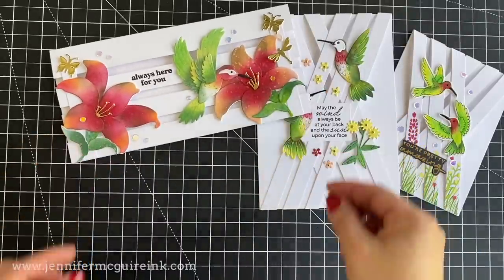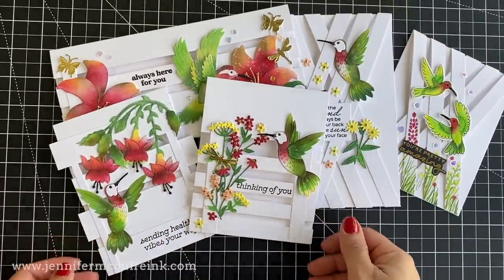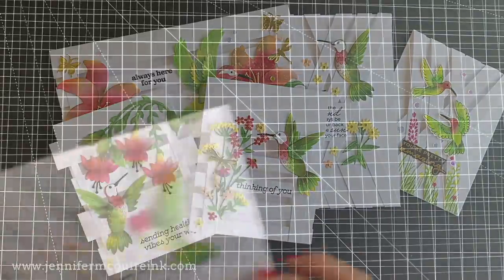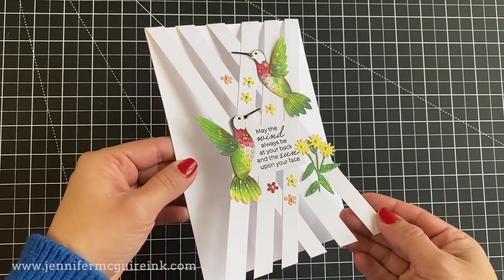I hope you like these ideas and that you can understand everything I say. English is not my first language — I'm a Spanish speaker, so I try my best. The first card idea I want to share with you is this one here, and I have called it crisscross.